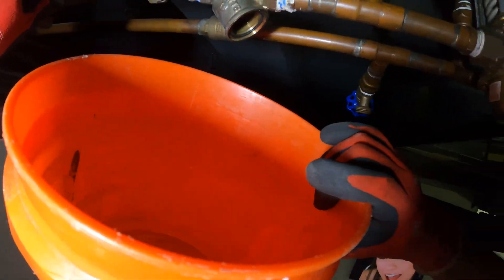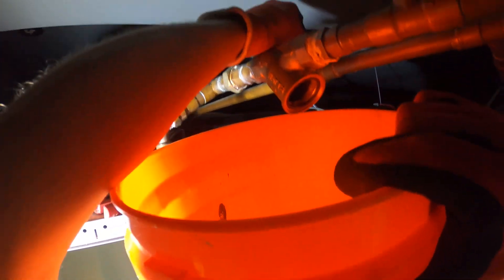That's bad. Let me see if I can open up the other valve and kind of back flush it.